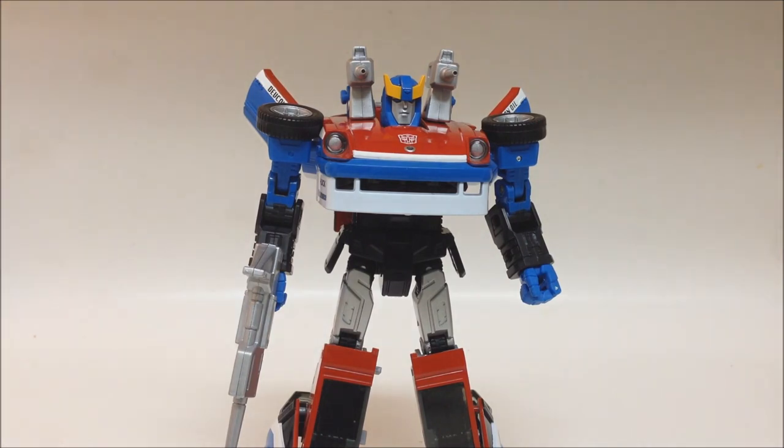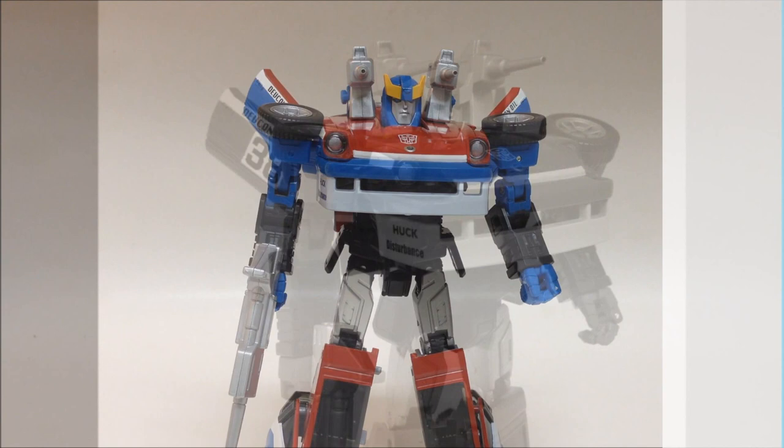That's been me, Jay Deter, with MP19 Smokescreen. Stay tuned for more reviews — I'll be back. Take care. Peace.